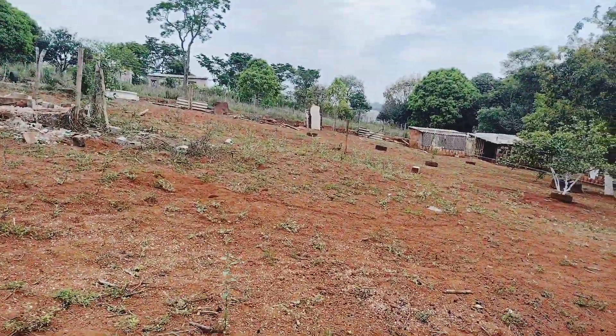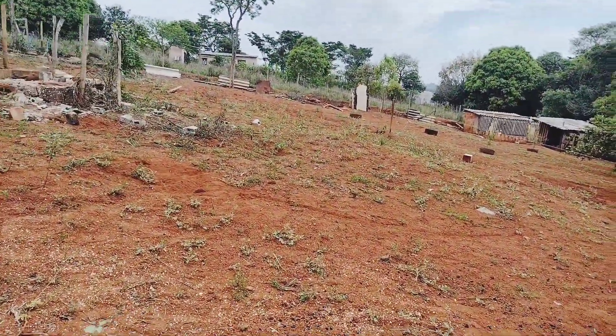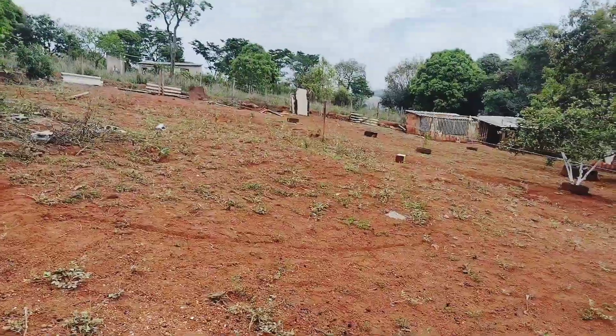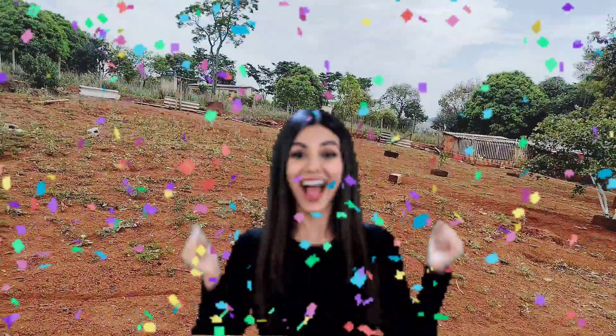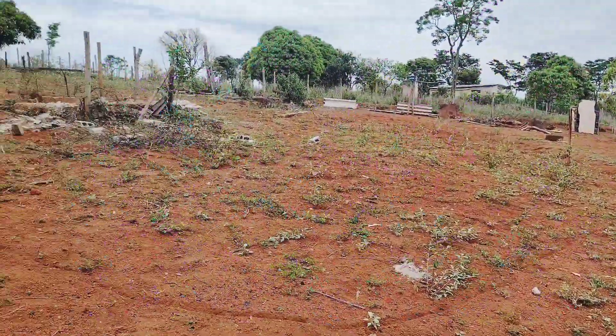A gente já furando o buraco da nossa piscina, galerinha. Mais um sonho aí da Nana Souza se realizando, né? Vamos furar o buraco da piscina. Vai ser nesse local que eu já mostrei vocês.